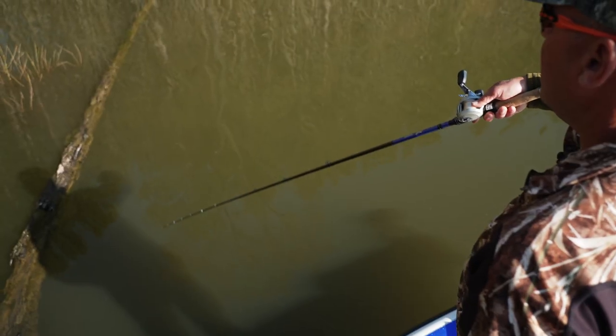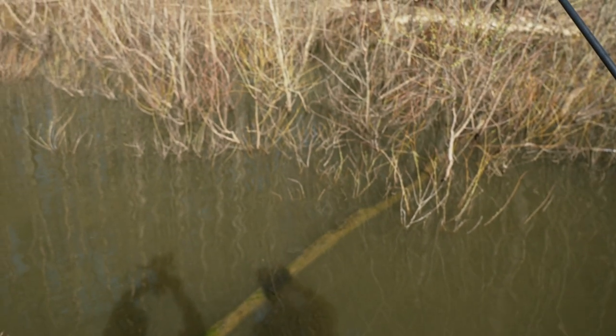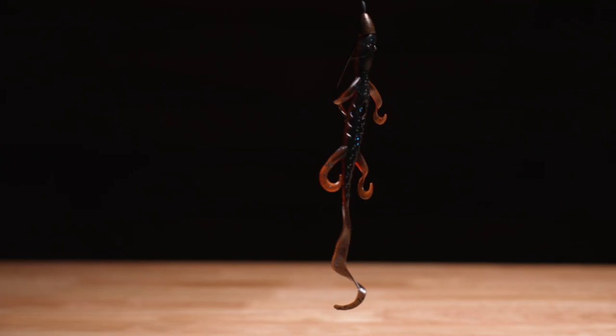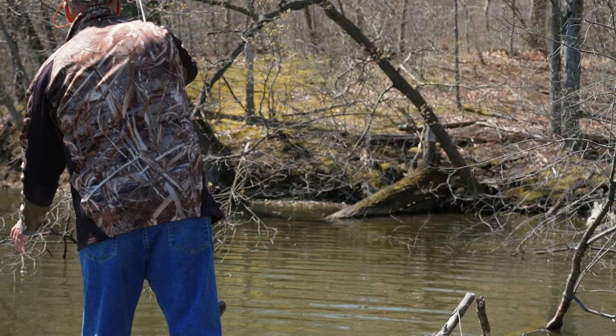My next favorite technique is flipping the lizard. I want a nice slow fall — I want the lizard to literally glide over the branches and kind of float to the bottom. It's very natural and bass can't resist it. Most of my bites flipping a lizard come on the fall as the bait drops through the branches. I use the absolute lightest slip sinker I can while still being able to penetrate the cover. I'll start out with a quarter-ounce slip sinker and go to 17-pound fluoro. If the fall is still too fast, I'll bump up to 20-pound fluorocarbon — that slows the fall without lessening the weight, so I get the same fall with a sinker heavy enough to get through the branches.